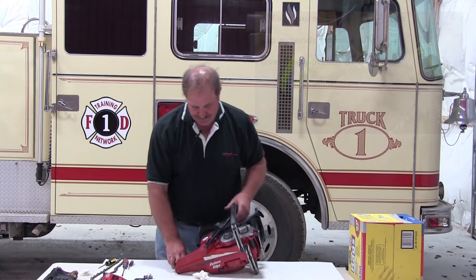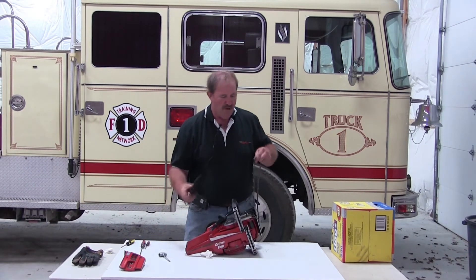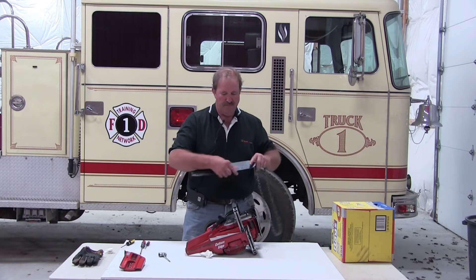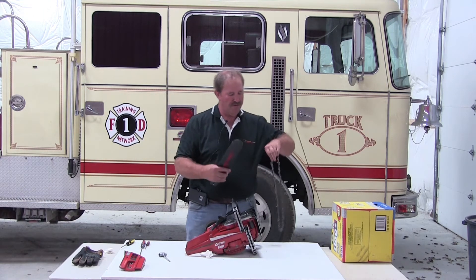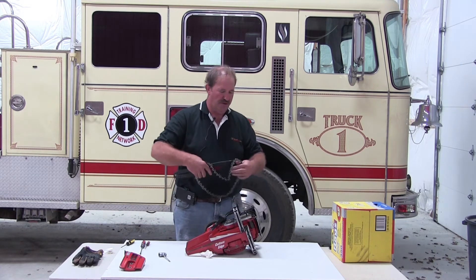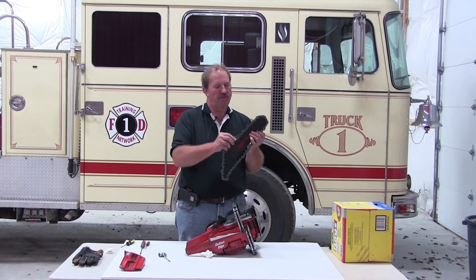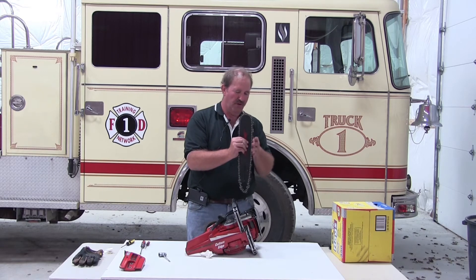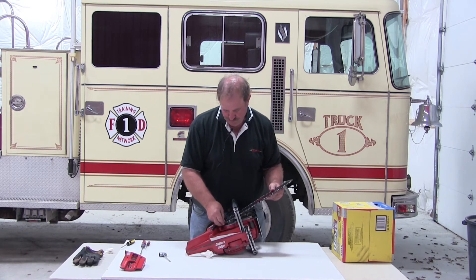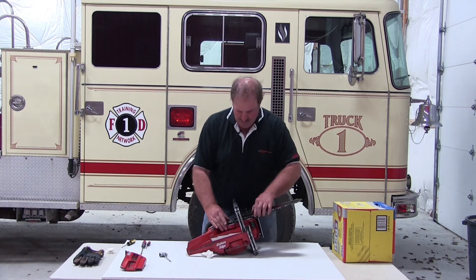Now we're ready to install the bar and chain. When installing the bar and chain, I want to flip it — the cutter's edge was facing that way when it was on the saw, so when I put it back on I want the cutter's edge upside down, flipping the bar so we're using the other side. When I install the chain on the bar, along the top of the bar the bullets will be facing forward — basically the bullet or the raker will be facing forward. Then seat the drive links in the sprocket and make sure your chain's on.